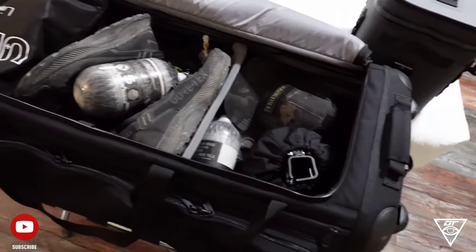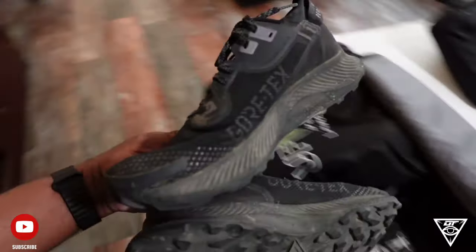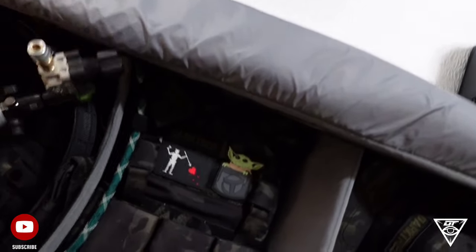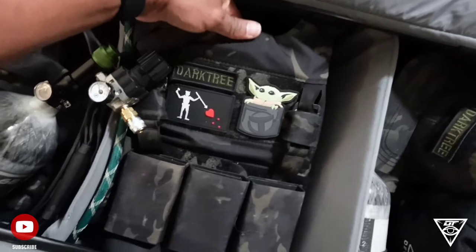Now it was time for me to do a gear check. I got this bag for BB Wars and here I'm just going through my gear making sure everything's ready. Those are my Gore-Tech shoes from Nike, and just making sure my HPA setup and plate carrier were good to go for tomorrow.